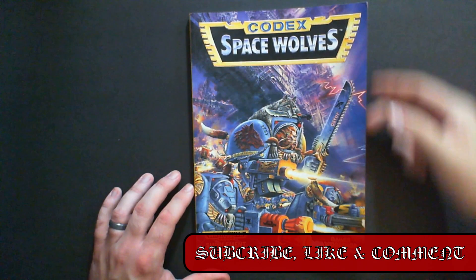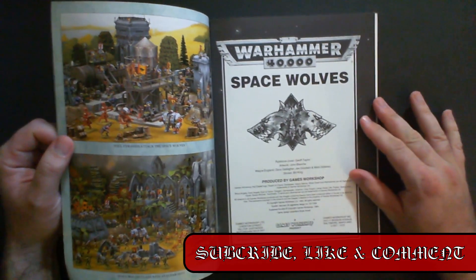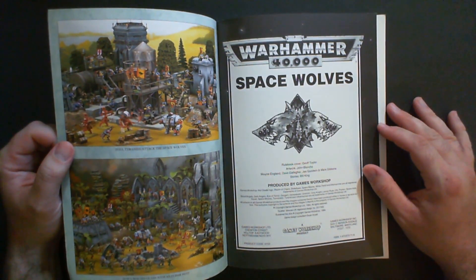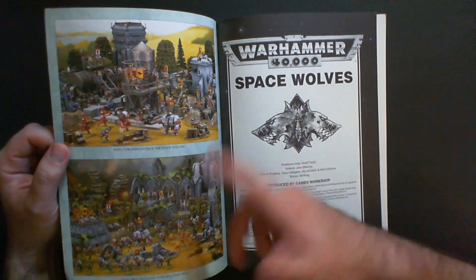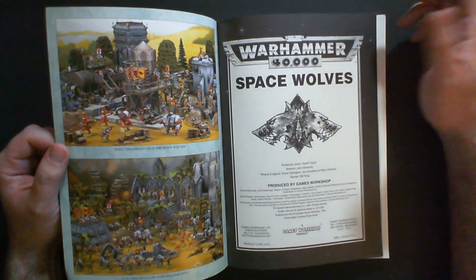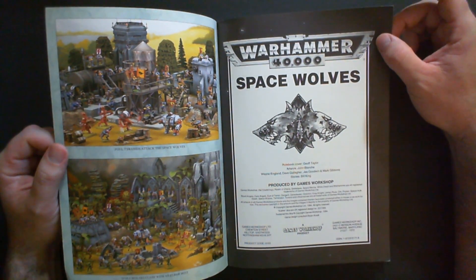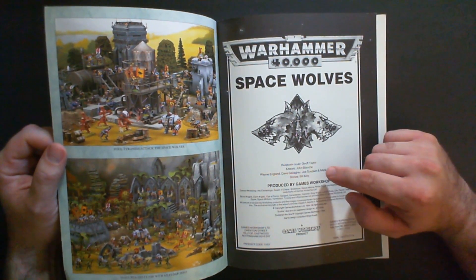I was a fan of Warhammer artwork years and years before I ever painted my first model. Being colorblind, you might hear me call out a color wrong — calling it green when it's yellow or vice versa. I was always attracted to the black and white artwork, which is a lot more grim and dark. Here in the contents we have the artwork — first name of course John Blanche, Wayne England, Dave Gallagher, Jess Goodwin, and Mark Gibbons.